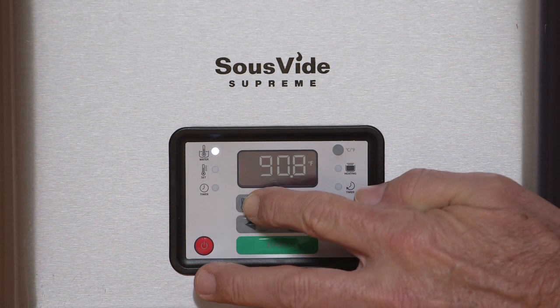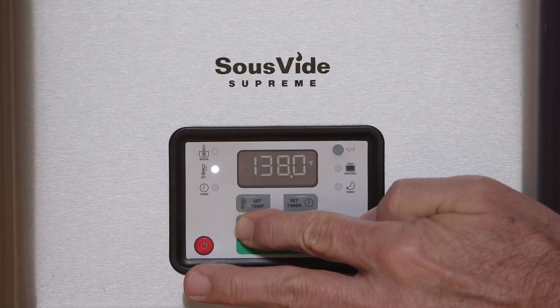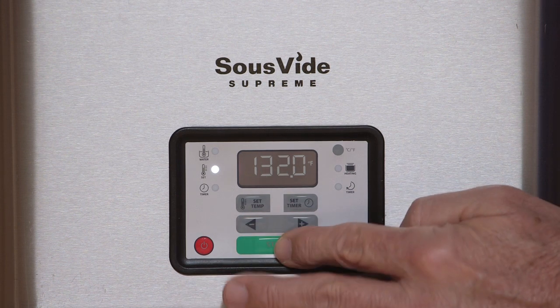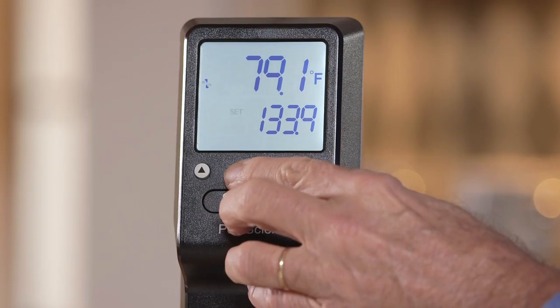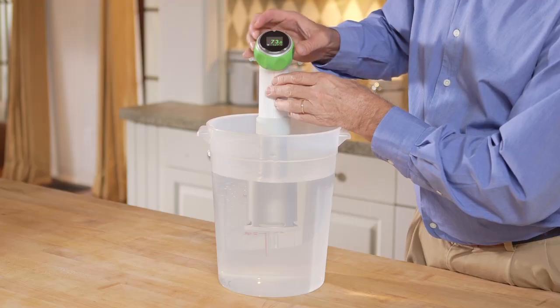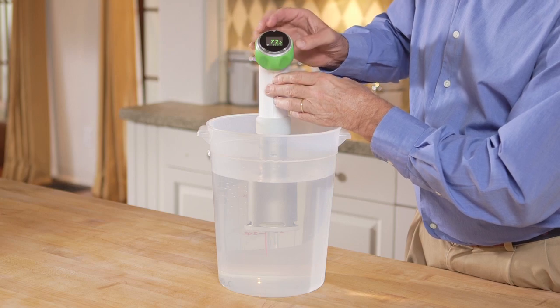Some water ovens such as the Sous Vide Supreme come pre-calibrated across multiple temperatures within the cooking range, so no additional calibration is needed by the cook. However, some immersion circulators do require recalibration by the cook when shifting to different temperatures. You want to check with the manufacturer to be sure.